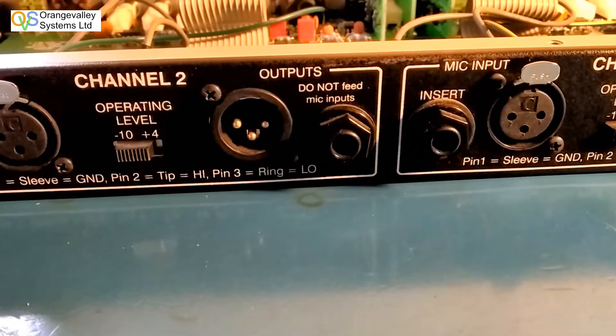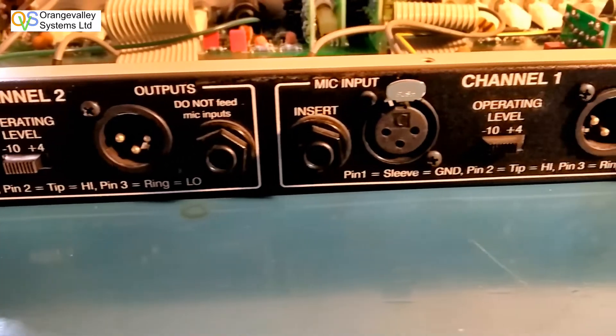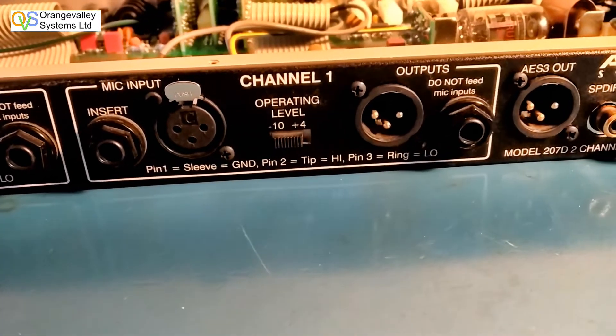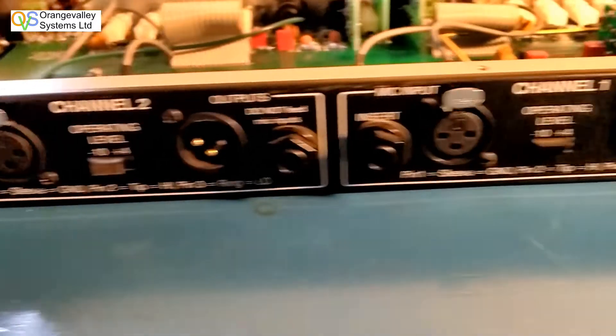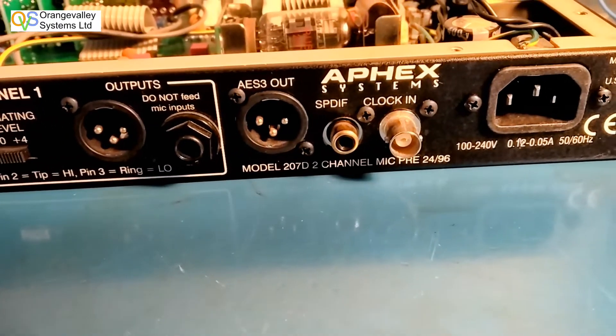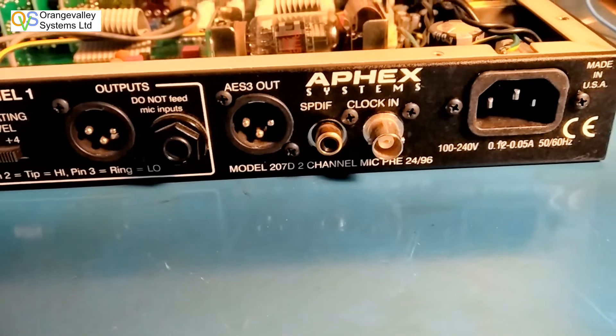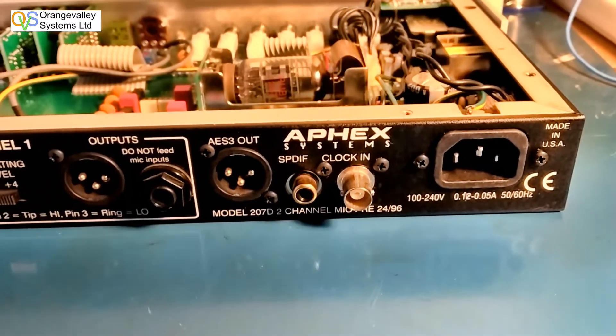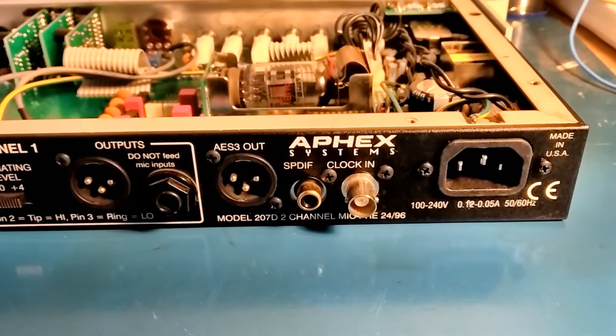The output is analog — you've got an XLR and a quarter inch jack with analog output. Then you've got a digital output which is AES3 coming out of an XLR, along with an SPDIF output and a BNC clock input. The idea of the clock input is that you can synchronise a lot of units and run them all off the same clock.